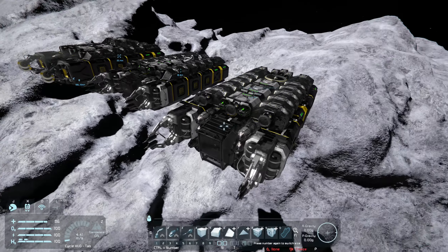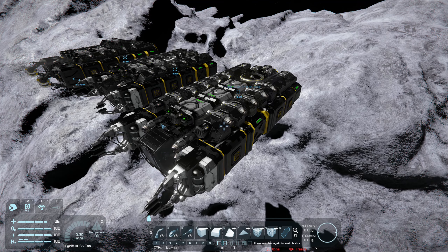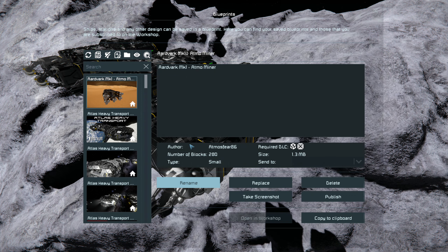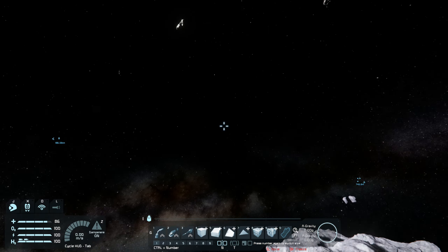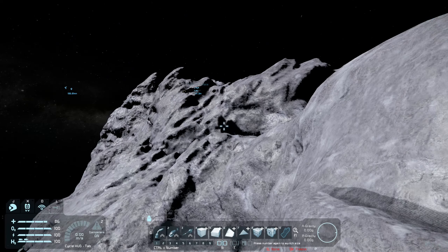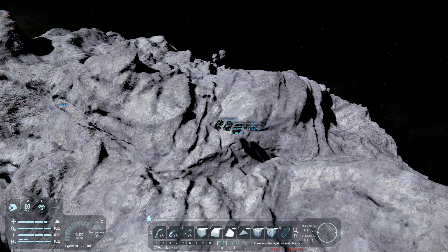The only thing left to do at this stage is take a blueprint of this thing. I'm going to rename it the Midas World Ship Mark II. Now I'm going to teleport to one of the other planets and we're going to grab this blueprint and test it out. I'll cut to the point where I've gotten to the planet and then we'll test this blueprint.